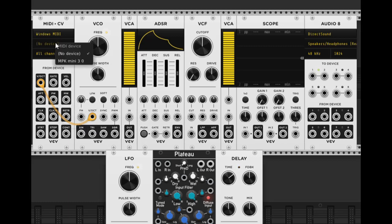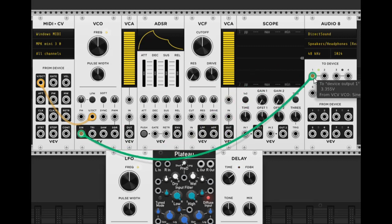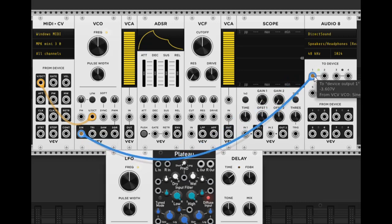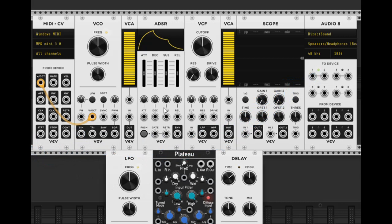First we need to make sure the MIDI device is plugged in — click on 'No Device' and your device should pop up if it's already connected. Mine's the MPK Mini. Now we have different keys, but the note is stuck on, and this is where the envelope comes into play. We want to take the gate output and plug it into the gate of our envelope.